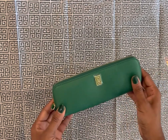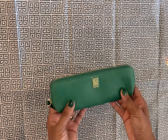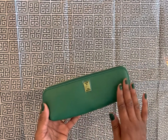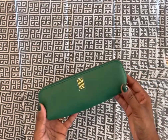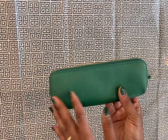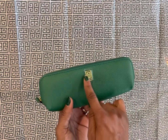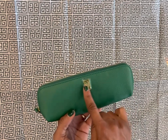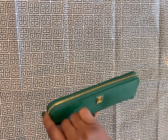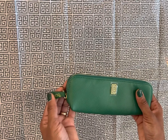I'm actually going to be using mine in my purse to hold all of my lip products. This is a standard size — it's seven and a half inches by 1.75 inches by two inches. You'll see it has the gold Nautique logo in the front, the gold zipper, as well as the gold Nautique branding on the zipper pull.